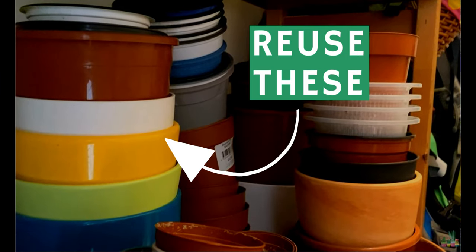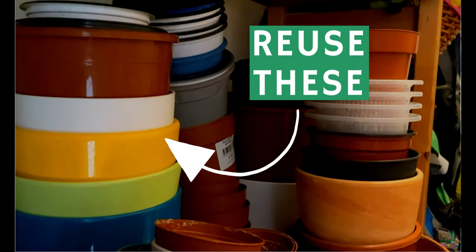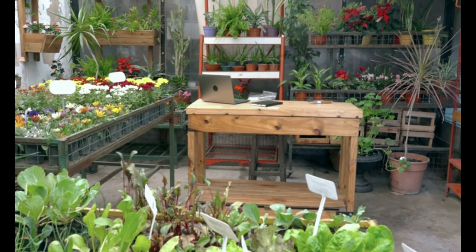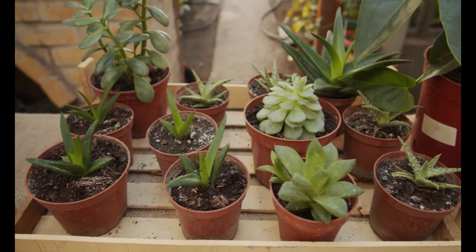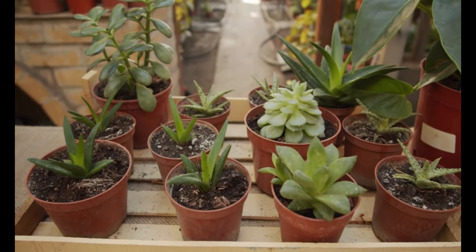If you have plastic pots at home, I strongly recommend reusing them since they are very durable. You can also check with your nursery because some nurseries actually take plastic pots back to reuse them. If that's your case, just wash your plastic pot really well and bring it back to the nursery so it can be reused.